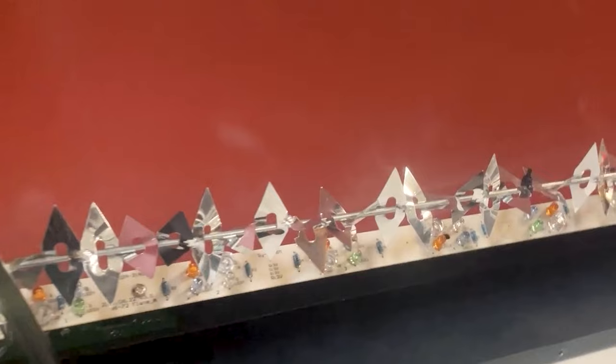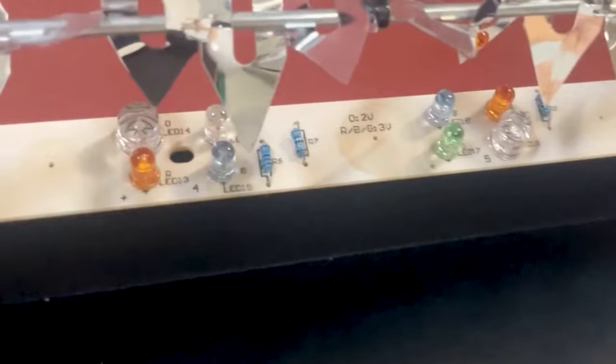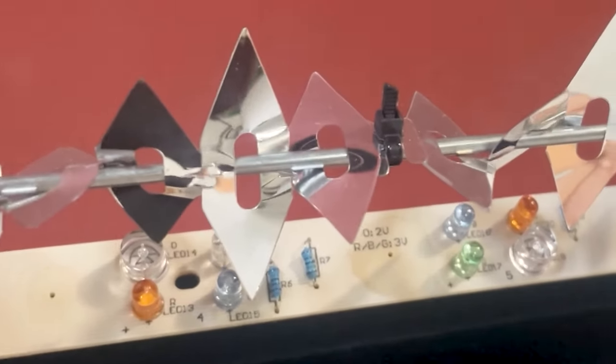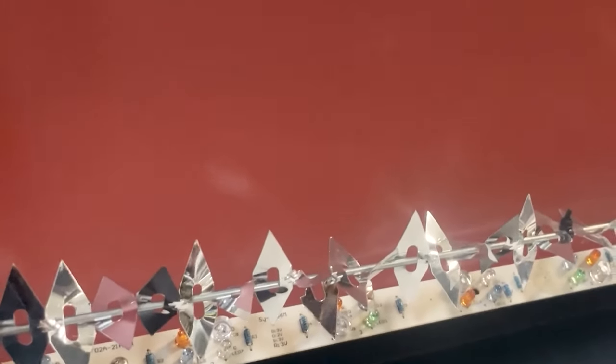So here we have it with the back off, and this is pretty ingenious. It looks like there's a really cool little metal rod here that spins when it's turned on, and there is an LED strip underneath with what looks like red, green, blue, and maybe white LEDs. Let's go ahead and turn it on and see what that looks like.